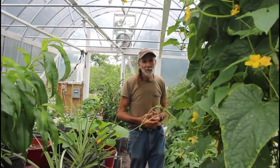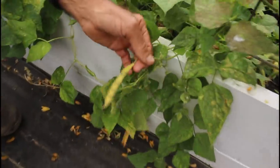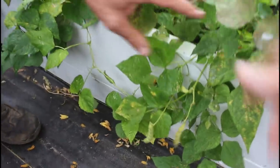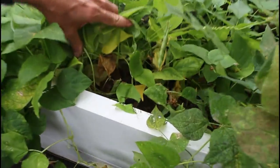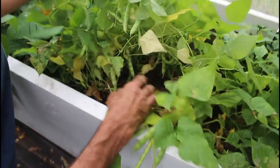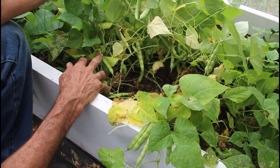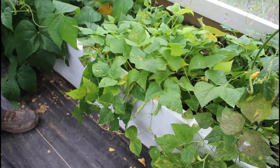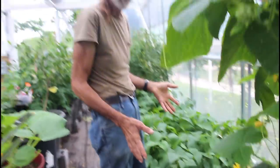Ms. Wanda has some Anasazi beans here that we're letting go to seed. They're starting to turn their colors and take on their dying stage because we've not picked them — we just left them. There are beans in here everywhere. If you move these vines around, look at all the beans. These are strictly for seed this year — they're not for eating because we just had a couple in a little small pack. If nothing else we'll eat a few dry beans out of them or grind them for flour.